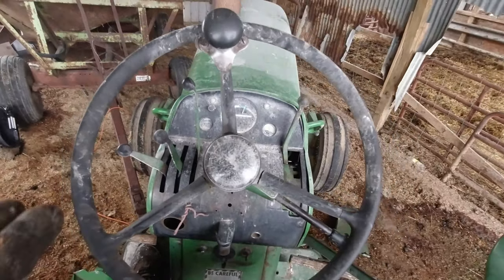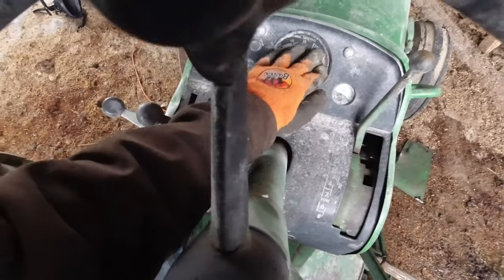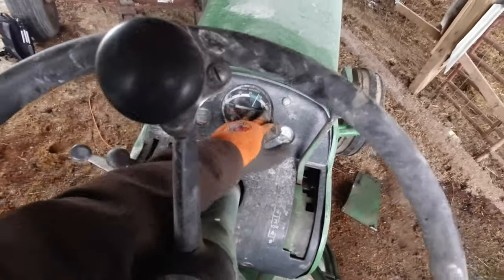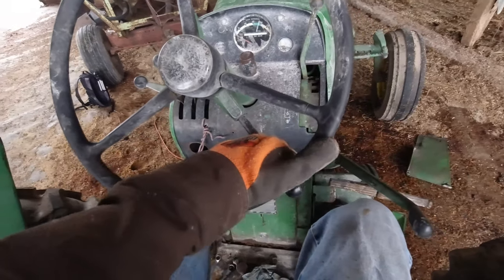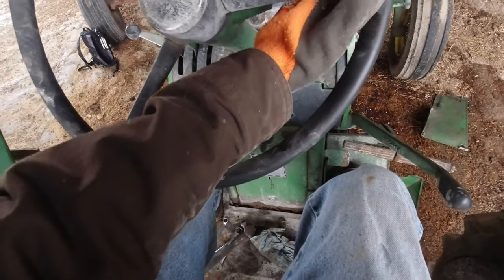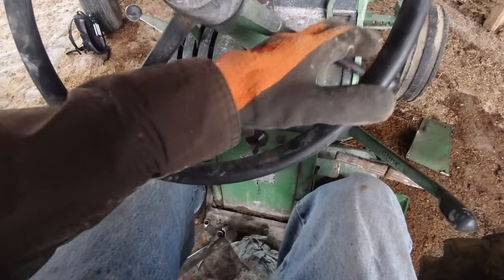So now up in the seat — we're looking at the dashboard. This is all covered in dust from grinding feed with it. We have our RPM gauge, which ours doesn't work. It's pretty simple — you just bring it as high up as it goes. We don't use the overdrive thing on it; we just bring it to where that resistance starts.